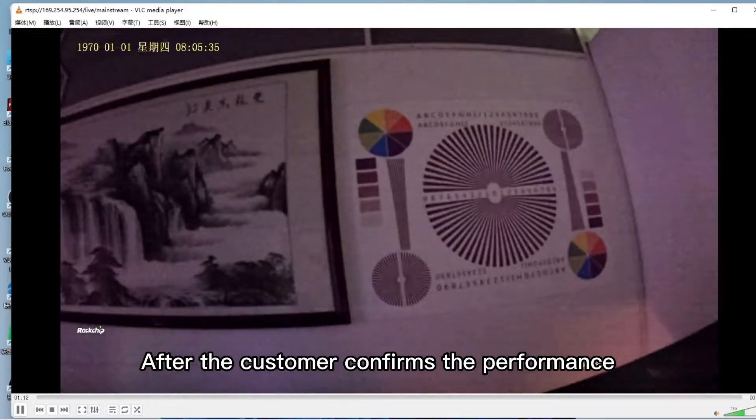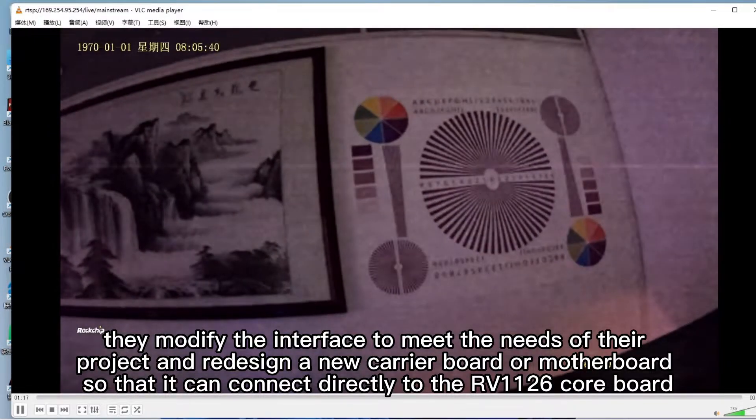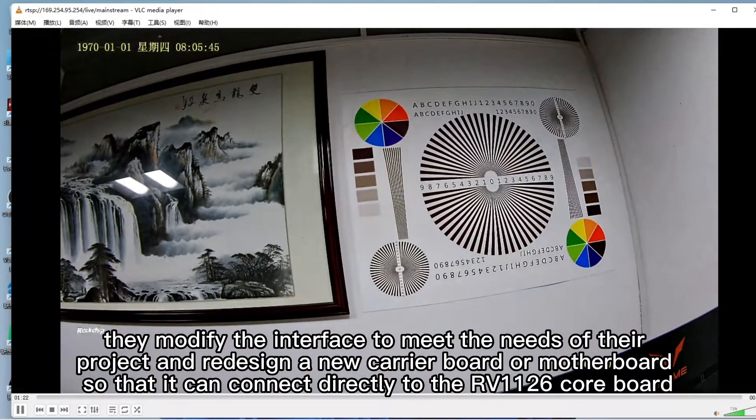After the customer confirms the performance, they modify the interface to meet the needs of their project and redesign a new carrier board or motherboard so that it can connect directly to the RV1126 core board.